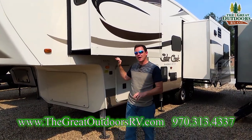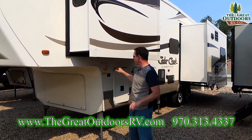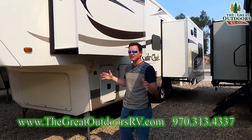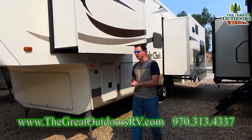To start off, this camper weighs about 10,700 pounds dry and has a 14,000 pound GVWR. That means you can fit roughly around 3,300 pounds worth of stuff in the camper, which is plenty even if you're going to go on a long-term trip.